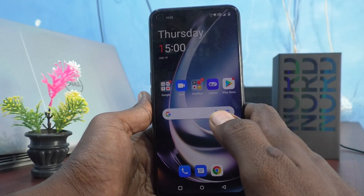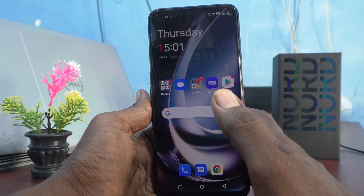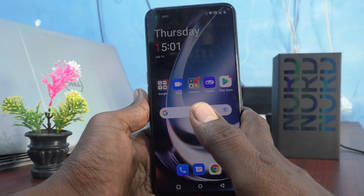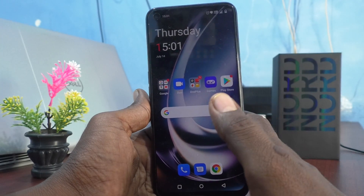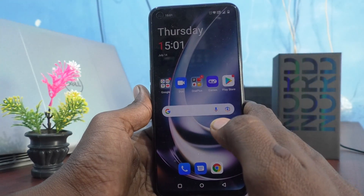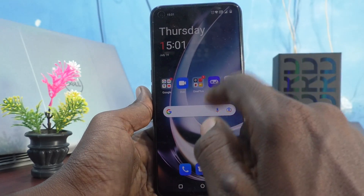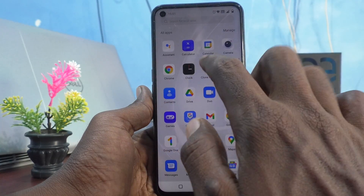By default, even though you switch off your phone, the alarm will be ringing. So to turn off the alarm while your phone is switched off, you have to make some settings changes in your phone before you switch it off. I will show the settings — just go to the home page and go to the Clock icon.